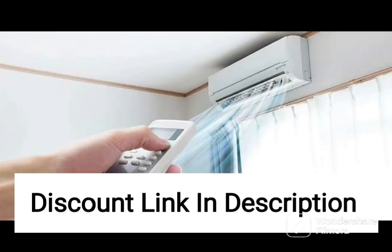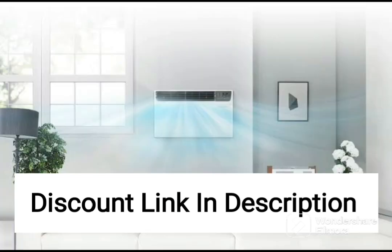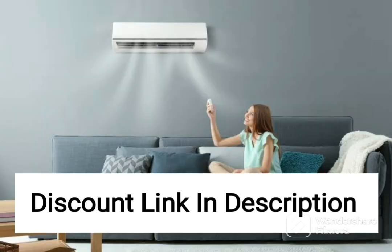In terms of design, the AR18CYLZABE model comes in a sleek white finish, which looks great in any home. The unit also operates quietly, which means you can enjoy a cool and comfortable environment without any disturbance.